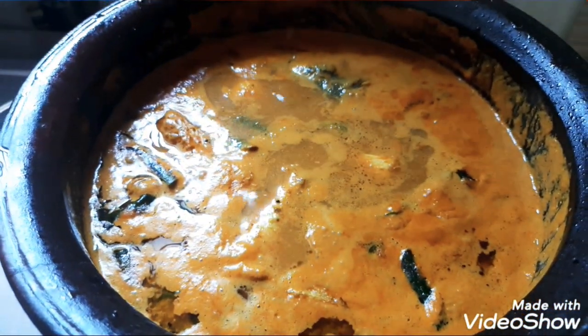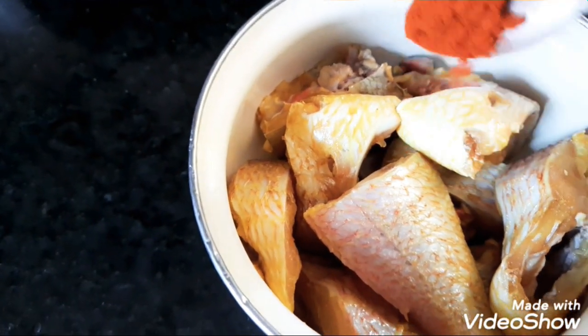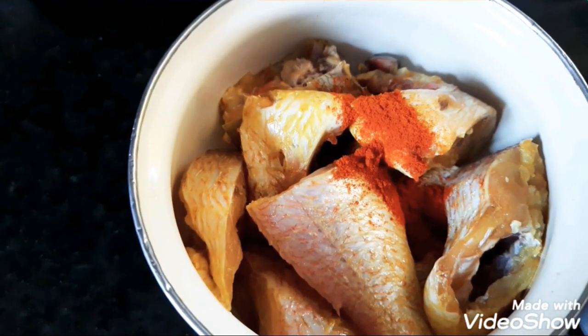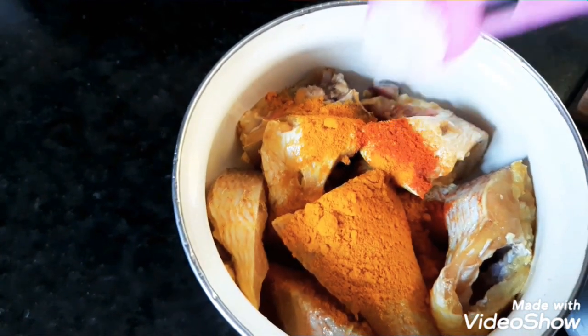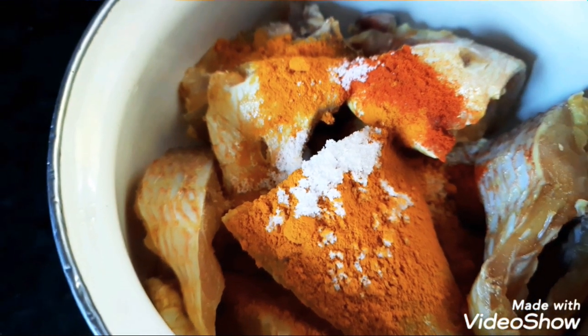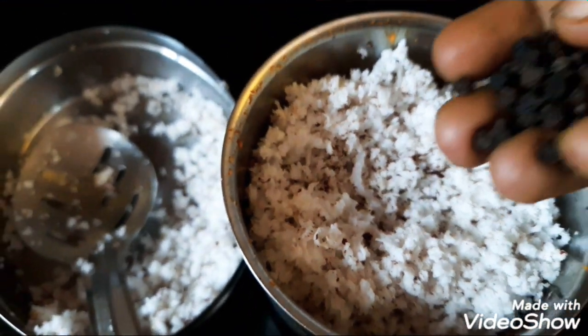Let's wash the fish. Add a half spoon of red chili, add a half spoon of red chili.